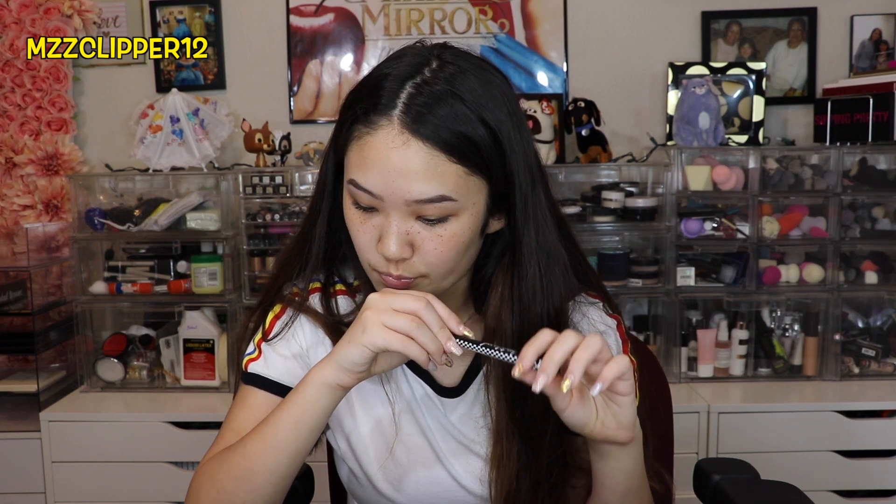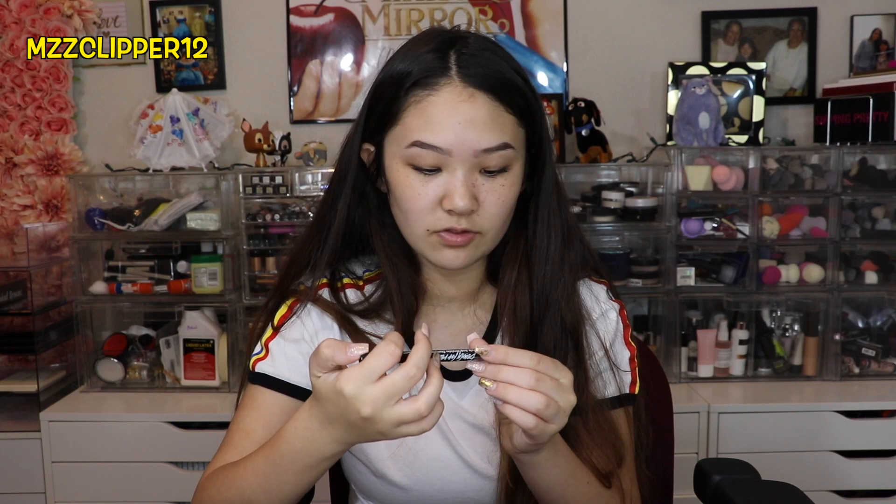Next, we got a Steve Warrant Lip Gloss, and this is $22. Here's what it looks like. Next, we have a liquid liner from Beauty For Real, and it's $16 — it says it's like 24-7. Here's what it looks like and here's some tips. Pretty good.